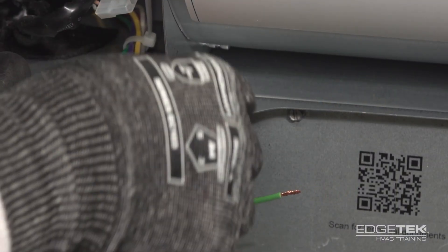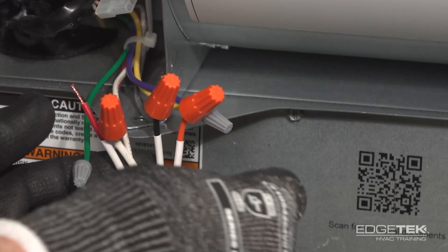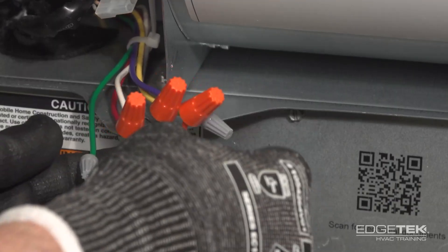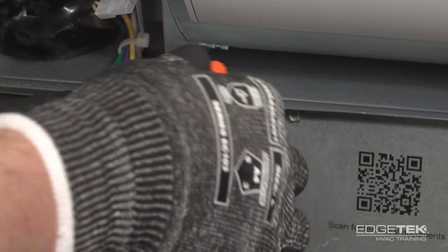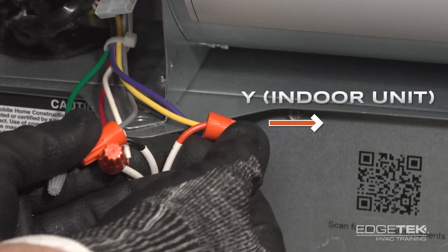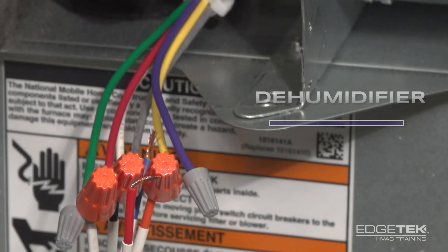Here we've demonstrated how to wire up to the furnace. Some of these aren't going to be fully wired up just for demonstration purposes. Looking first at our orange wire, it gets connected to the yellow wire according to the wiring diagram. You'll also see a purple wire in the furnace, which is for an optional dehumidifier if you choose to use one.